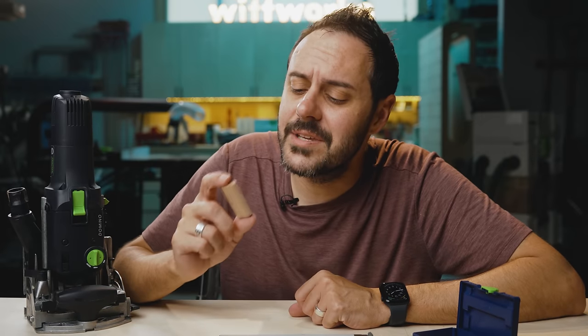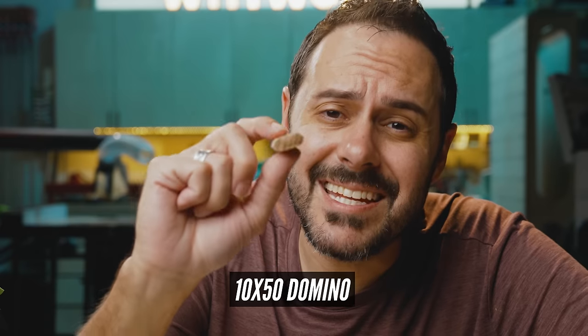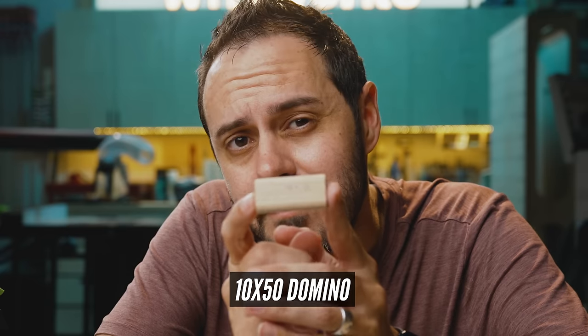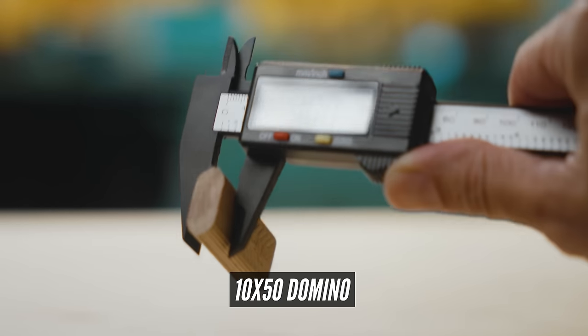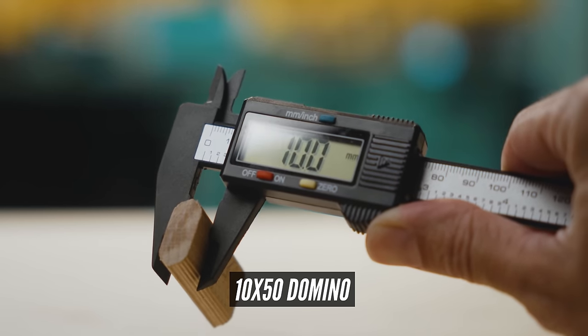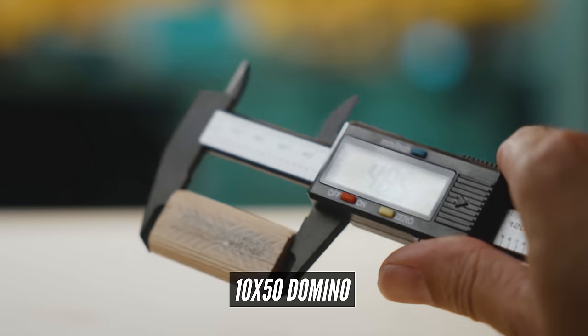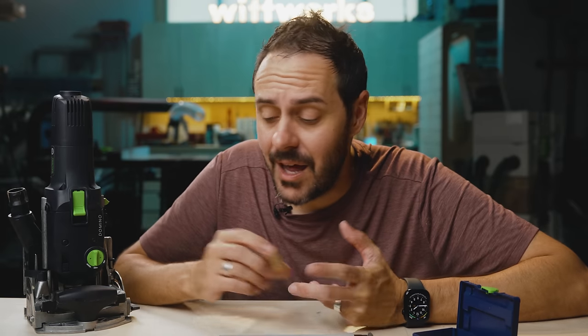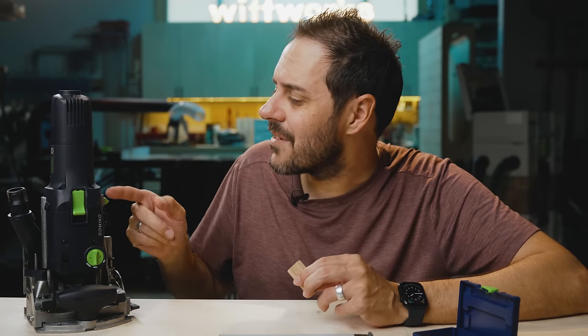The most surprising detail I found about these tenons is they're actually not as advertised. This is a 10x50 Domino — 10 millimeters thick, 50 millimeters long. But it's not actually 50mm; it's roughly one and a half millimeters shorter. If you take a caliper to all the Domino tenons, you'll find they are exactly as wide and thick as claimed, but all lengths are about one to two millimeters shorter — and that's on purpose. They're made slightly shorter so you have room for glue, a little wiggle room, and room for expansion and contraction. The depth settings stay in even numbers to make the math easier.